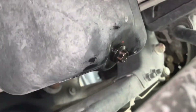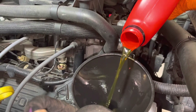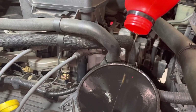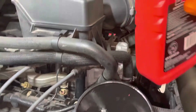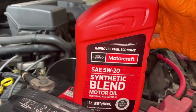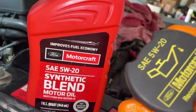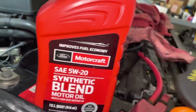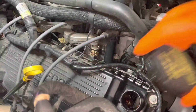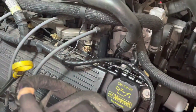Now we're ready to put oil back in. Seven quarts — I use Ford Motorcraft, and like I said the oil cap reads 5w20. I stick with Ford Motorcraft. Make sure you don't forget to put your oil cap back on right away before you start it up.